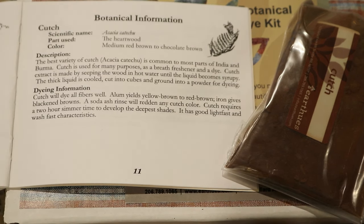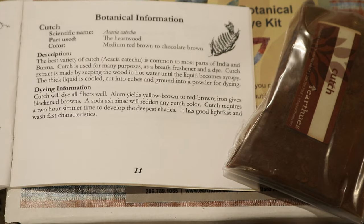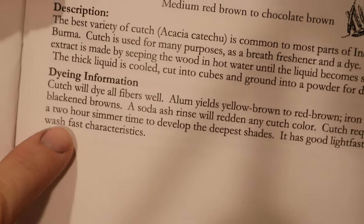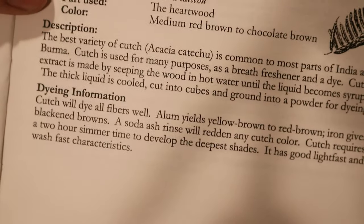Cutch comes from the heartwood of an acacia tree in India. It looks like a soda ash rinse will redden any of the color that we get from the cutch — I don't think I'm going to do that today. Maybe at a later date I'll take a deeper dive into each of the colors individually and do more variations, but first I really want to see the effect of with and without using the alum mordant. It does look like I might want to leave the cutch in the dye bath a little longer than the logwood.